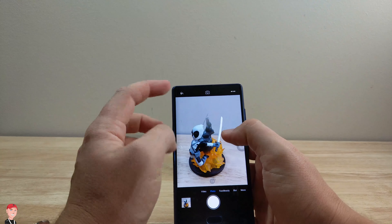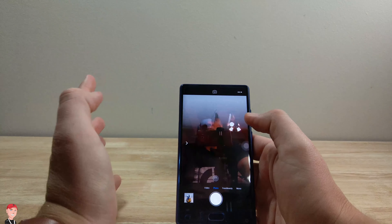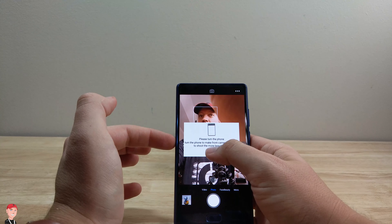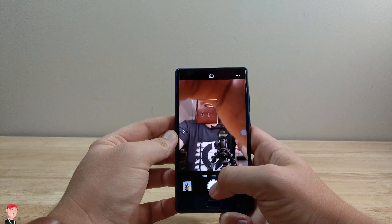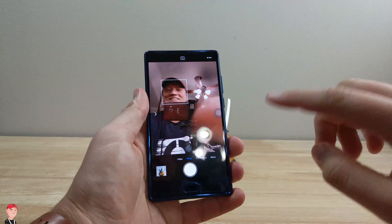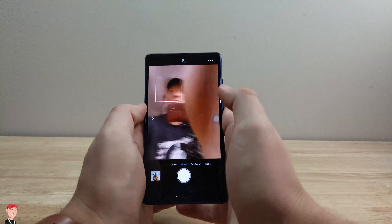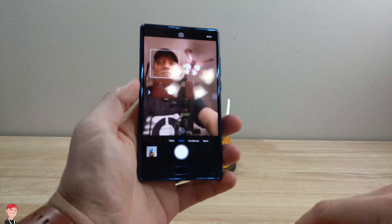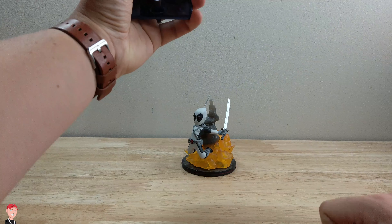Not too many settings. Let's flip the camera around and do a selfie. That was throwing me off — I'm used to holding the phone right here, I'm like why is my hand in the way? Well, the camera's down here, I got to remember that. So selfie time.